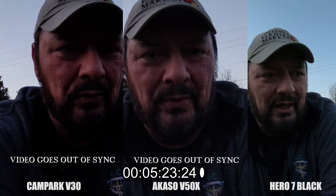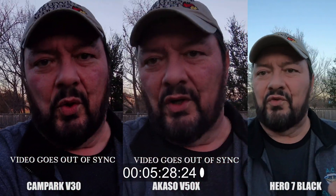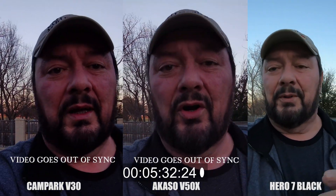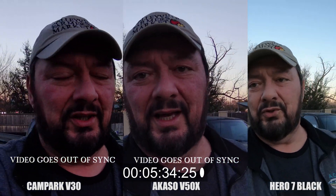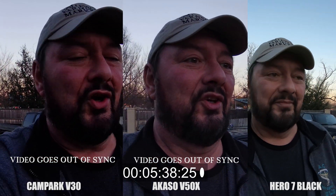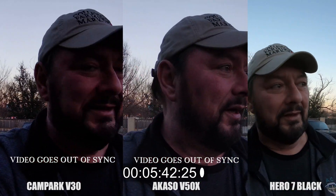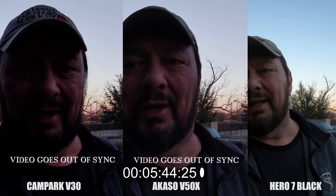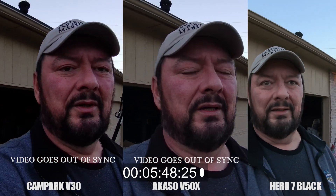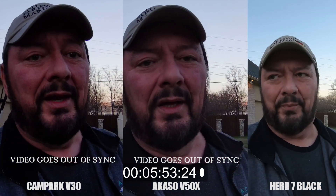There are a lot of people who use these cameras just for the video quality — they strap it on and just want to get video. But there are also a lot of people who want to use these action cameras for vlogging, talking to them, or picking up audio of surrounding scenes, whether they're skiing or whatever the case is. Right now I'm probably close to six minutes in, so this should be a really good example.